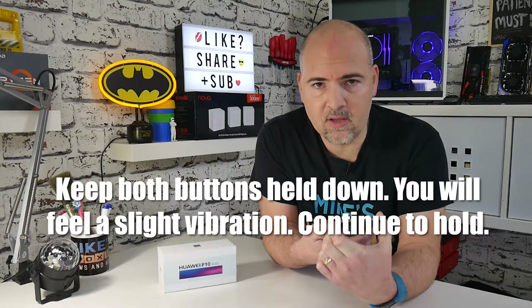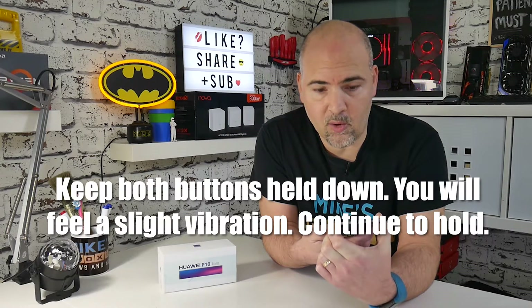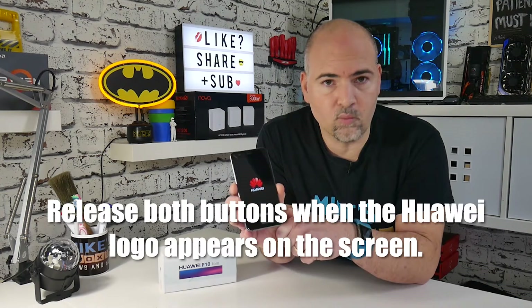Press and hold both buttons. You will feel a small vibration, but wait until the Huawei logo appears and then release both buttons, which will leave you with the boot screen.